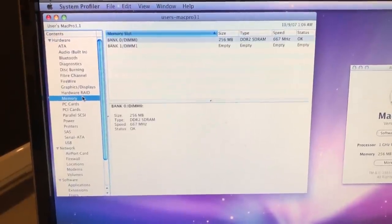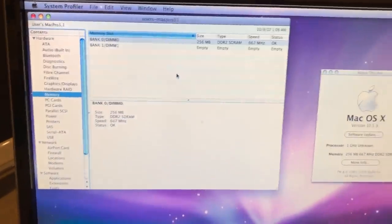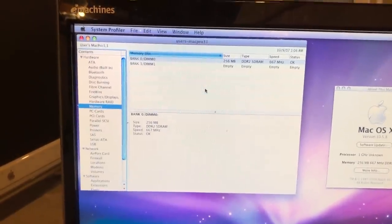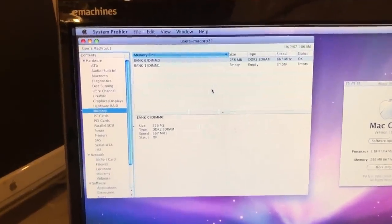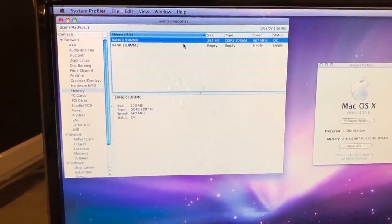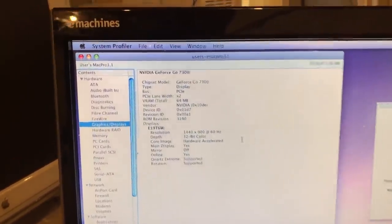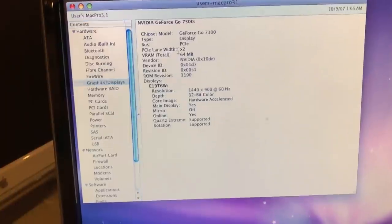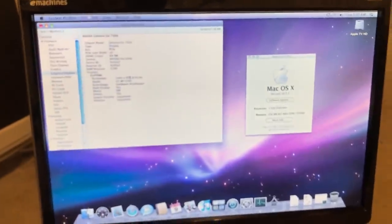Looking at the memory tab, it actually has two channels in the machine but one isn't even being used. Unfortunately I don't think I can use that because the fan-out on the board doesn't include any pins for that second channel. But I should be able to upgrade this single channel to one gigabyte of system memory — that is the goal for today's video. Going into graphics displays, it's a GeForce Go 7300 and interestingly it's only using two PCIe lanes, showing just how low power this machine actually is.